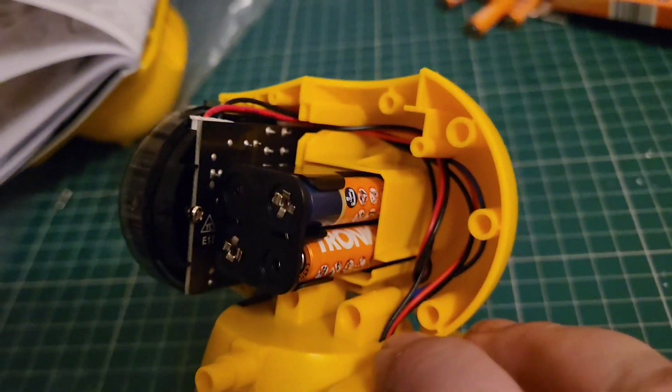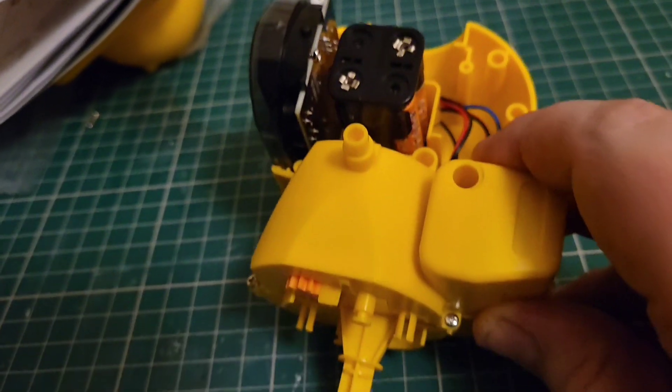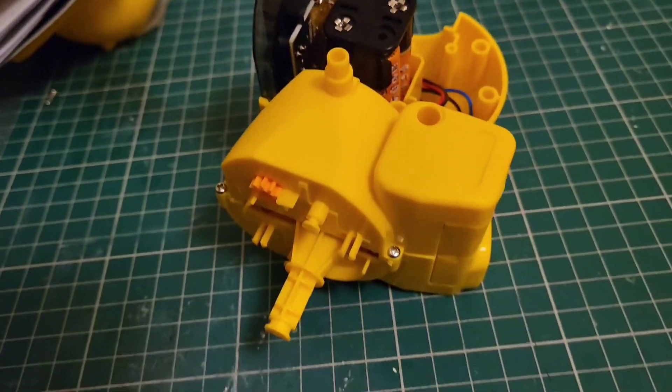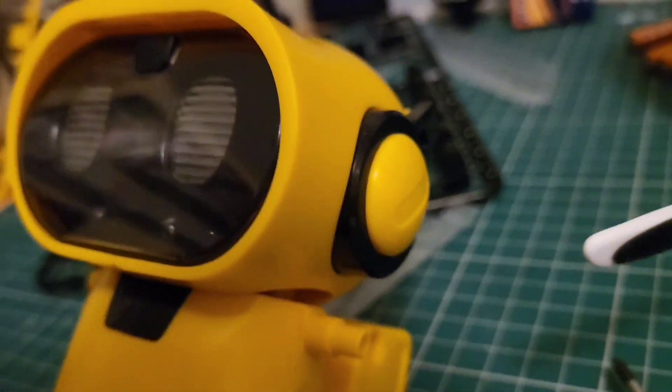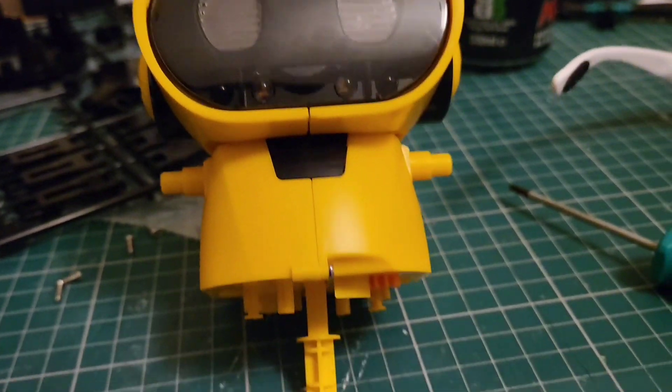We're cracking on with the head. We've put the battery pack in, we've wired the motherboard up, and we've got some eyes. Hopefully he works — fingers crossed. We're going to finish off the head and then start on the legs. That is Toby's head complete! He's got a little personality, hasn't he?